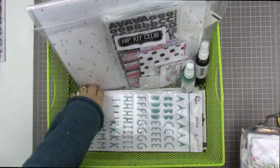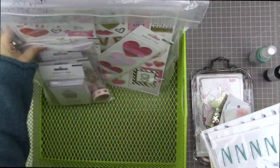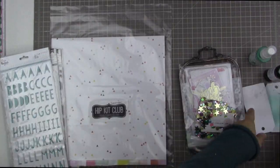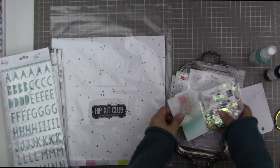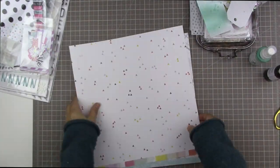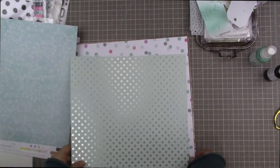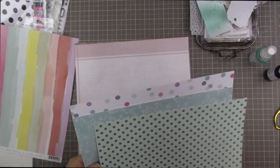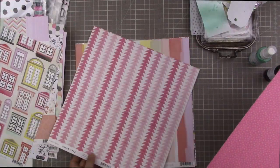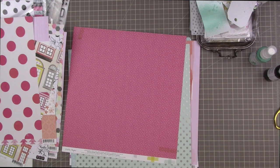I'm starting by looking through my products picked out for January. I'm pulling out my Hip Kit for December — it came just before Christmas but I haven't had a chance to use it. I'm pulling out the paper that came with that kit. Actually I don't think I used it at all. This piece of paper with the silver dots is really speaking to me as one of the options for the diagonal, and I'm deciding whether to combine two pattern papers or use this polka dotted silver paper with a white piece of cardstock.